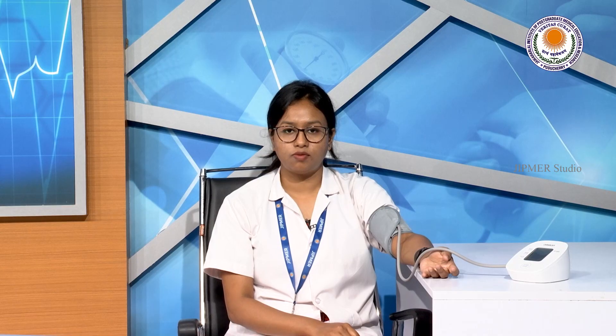Take your blood pressure by pressing the start button on the monitor. Verify that the connector hose between the cuff and the monitor is not kinked, because kinking prevents proper inflation and deflation of the cuff. You will feel the cuff getting inflated. Do not speak or move while the reading is being taken.